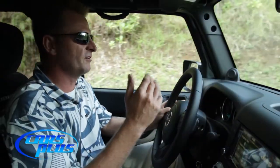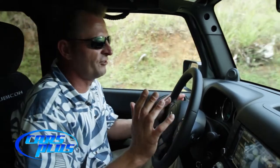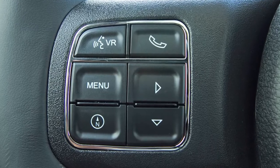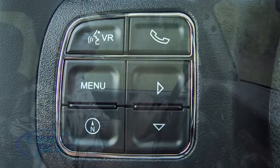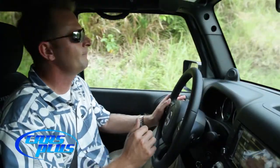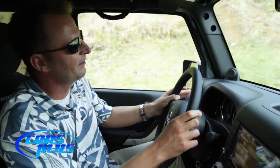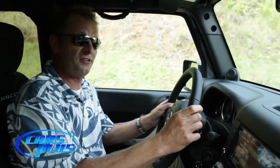Now some of the convenience features — Bluetooth. What a better feature to have out here in the jungle, not so much for phone calls but more so for the audio streaming capabilities. I've got my Bluetooth connected, I'm playing my own music, I'm out here enjoying the beautiful scenery of the jungle and just having a really great day.